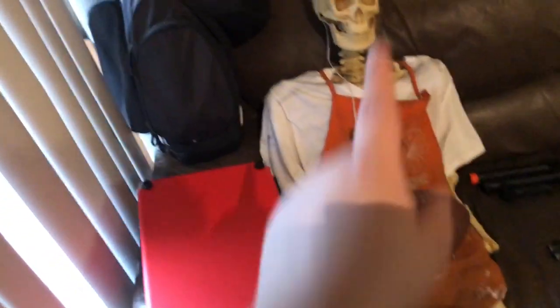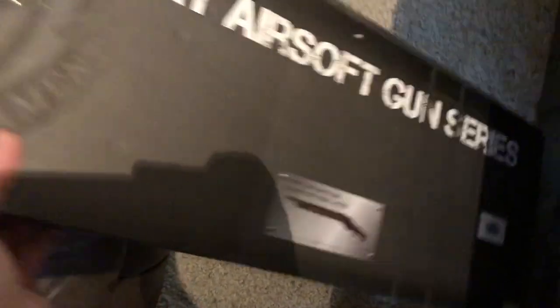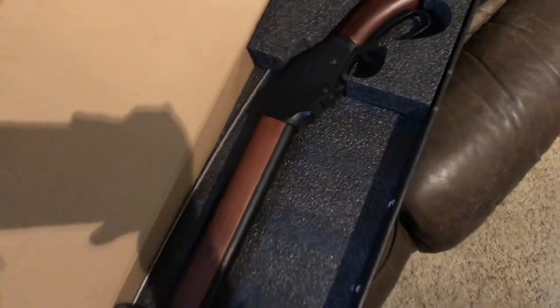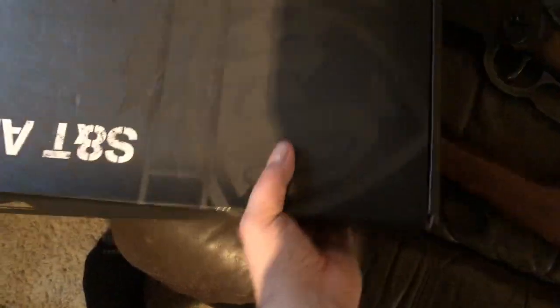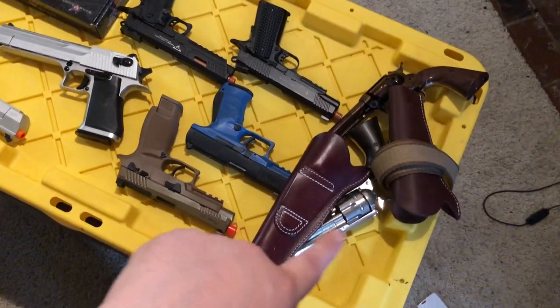Now we're gonna pass our buddy Ralph here and get to this section of fun. Something I try and keep in the box because it's nice, even though I mess with it a whole lot — my 1887. You all know what an 1887 is — you've all played Call of Duty or seen Terminator 2. It's the S&T shell-ejecting one. It's cool, it's neat. This is my lever action from last year — CO2, shell ejecting, takes the same shells as the Smoke Wagon.